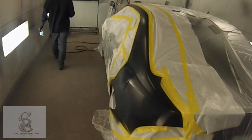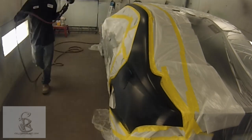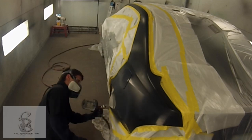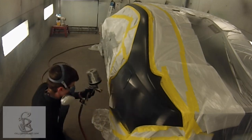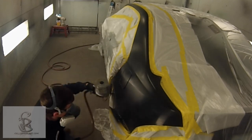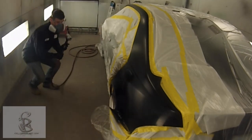Notice that we only sprayed sealer on the repair area. You don't seal the entire car, or you wouldn't be able to blend the paint. We're blending within the panel of this car. Waterborne usually matches really good, but we're gonna go ahead and blend the back part of this panel, and it will be close to a butt match to the door because we don't have much room up there.